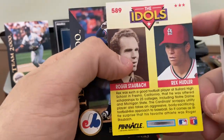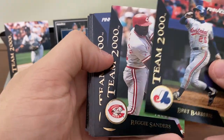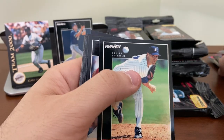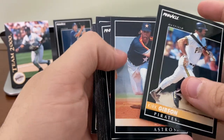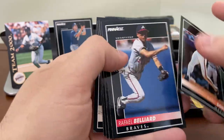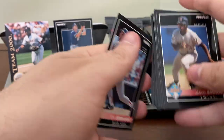Rex Hudler and Roger Salkeld on the back. The three Team 2000s: Brett Barbary, Reggie Sanders, Pedro Munoz. A few duplicates on the Team 2000s, but we've done a pretty good job of not finding too many duplicates overall. The base cards, though, seem to all be duplicates at this point.